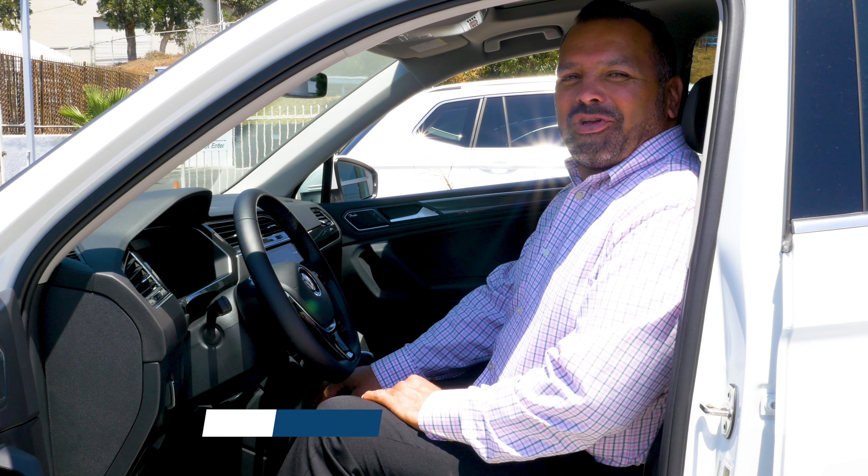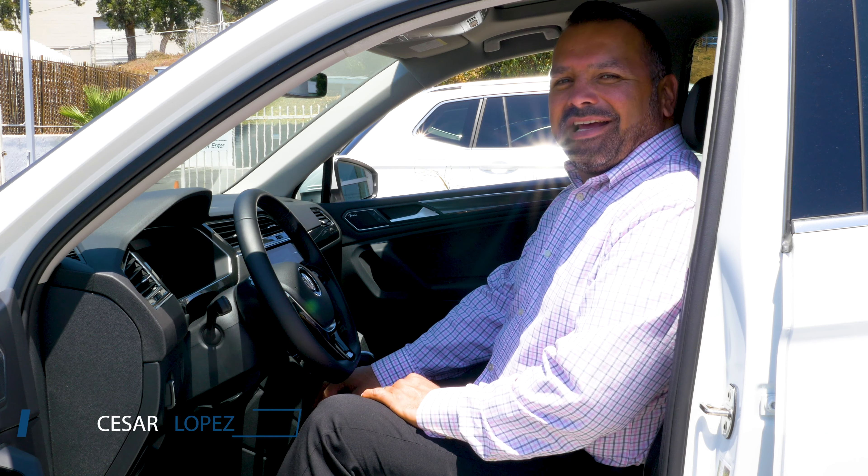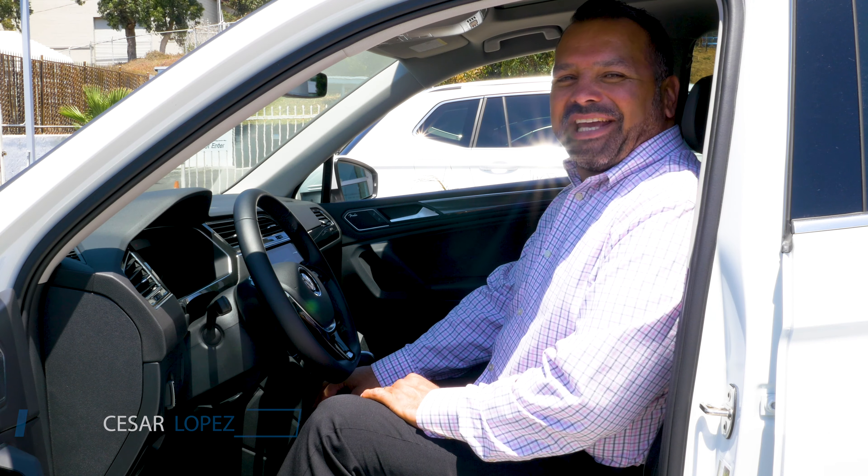Hello guys, my name is Cesar Lopez and today I'm going to show you how to set up your memory seat on your SELT1 Premium Package.